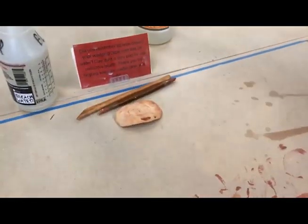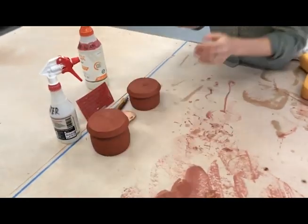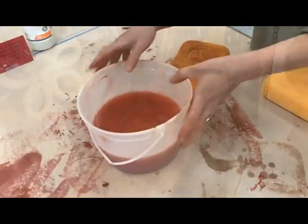Set your clean tools and work pieces aside on a cleaner part of the table. Or better yet, place your tools and pieces on your shelf so you have fewer obstacles to shuffle when cleaning.